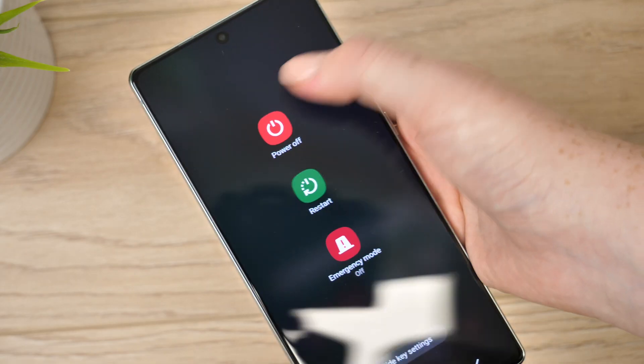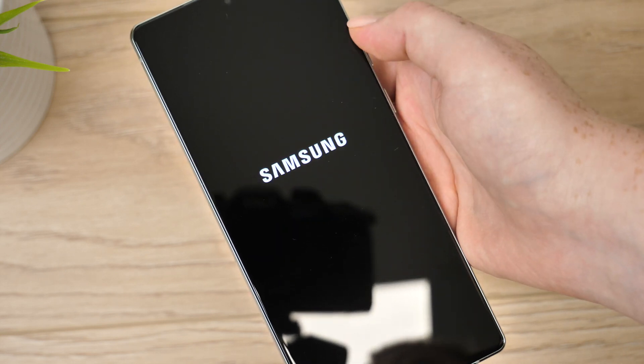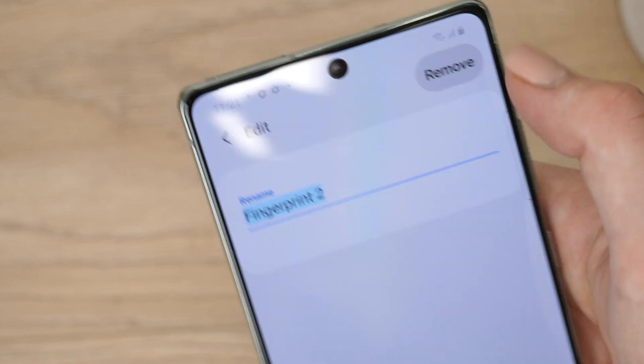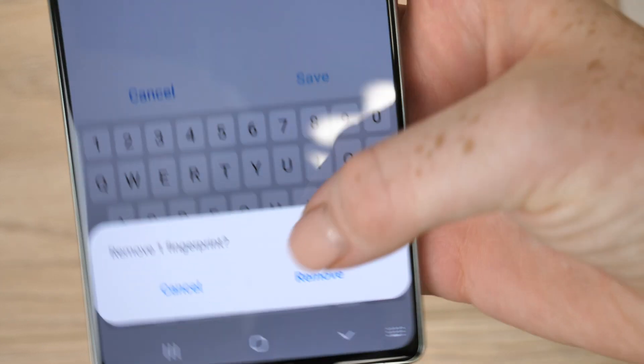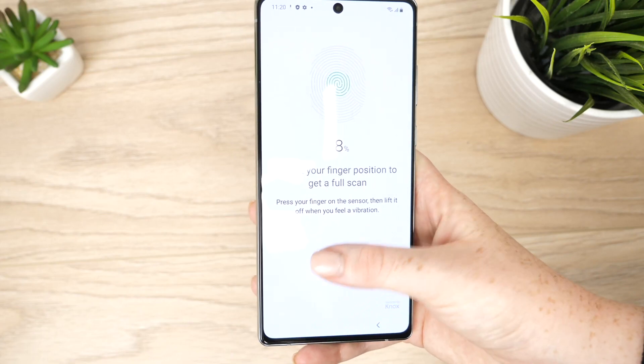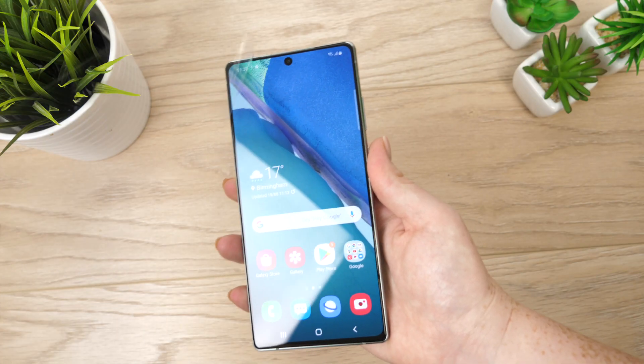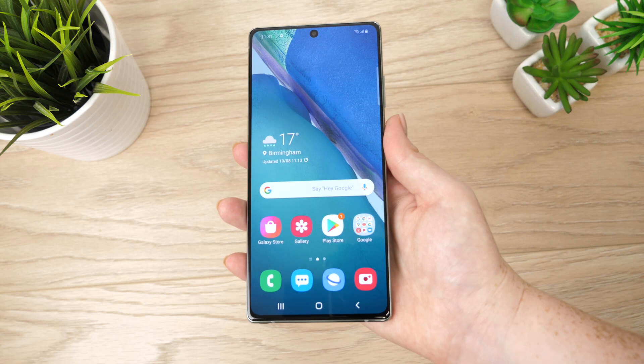Before starting I would recommend turning off the phone just so the screen doesn't keep activating during the installation process. Also if you use fingerprint technology to access your device I would also recommend removing the fingerprint and reapplying post application. And if you haven't already, remove the protector that comes installed onto the phone when purchased.